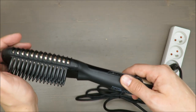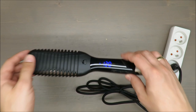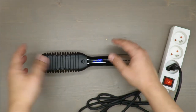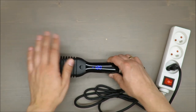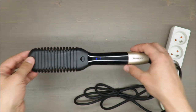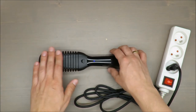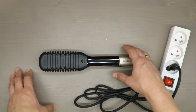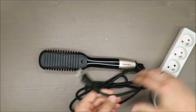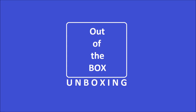It doesn't have any active cooling feature — it will just passively lose its heat. I think we can wrap up this review. Let me know your opinion about this straightening brush, as I'm super curious. As always, thank you for watching, stay tuned, be safe, and see you next time. Bye!